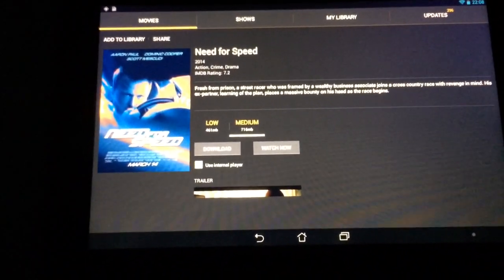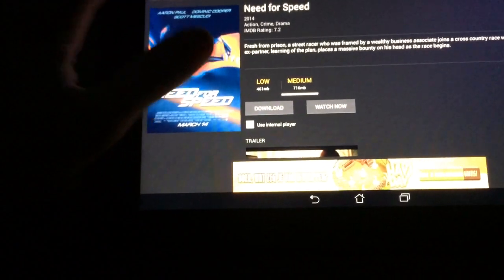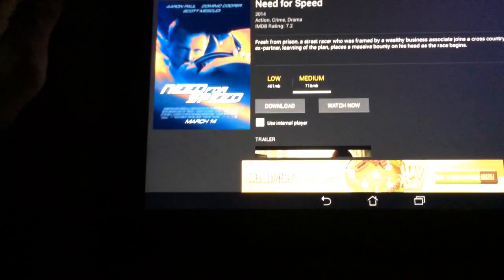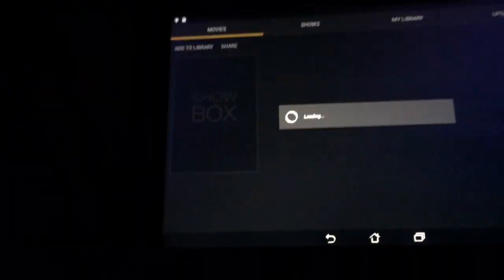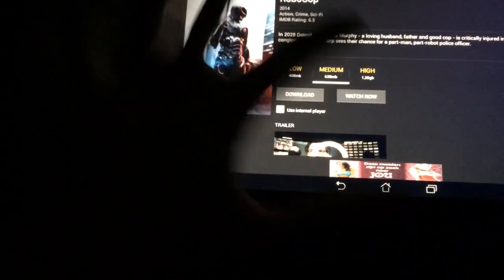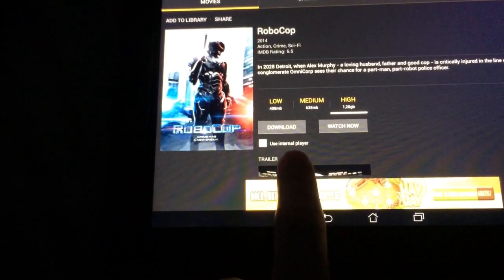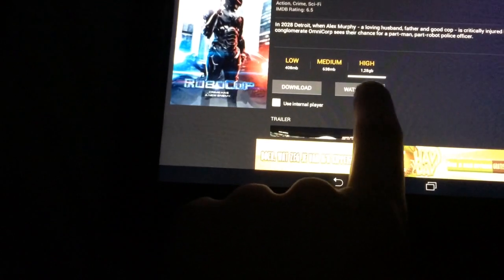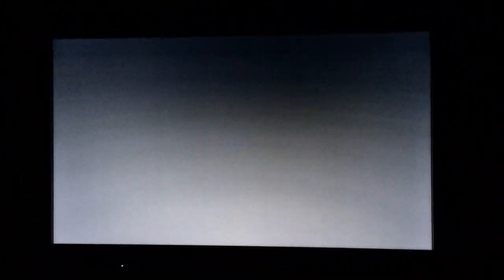Stop it. Go back to movies. Let's select Robocop at high resolution. Don't select the internal player. Select Altcast and 720p.